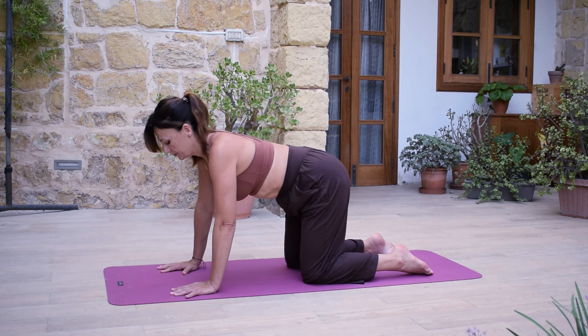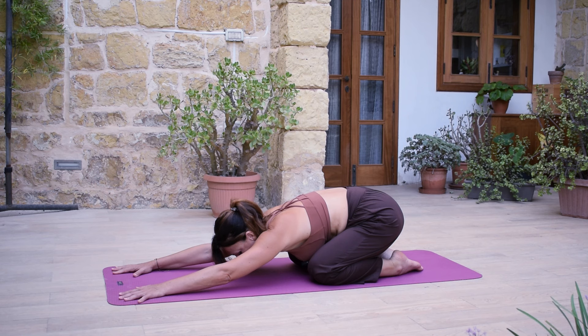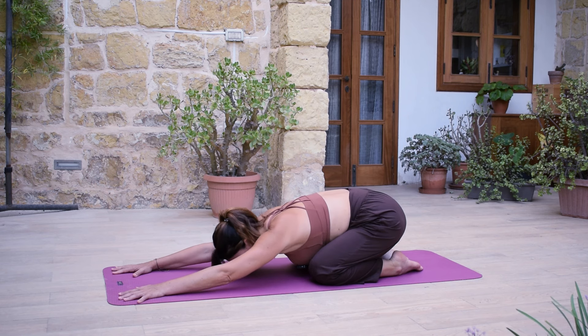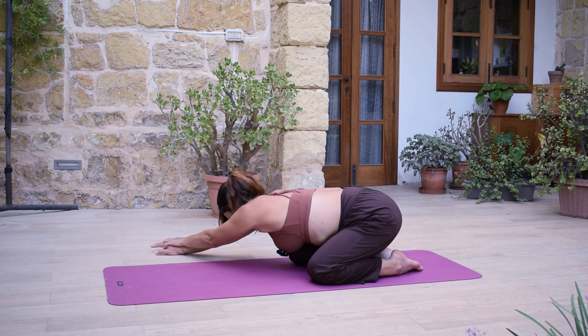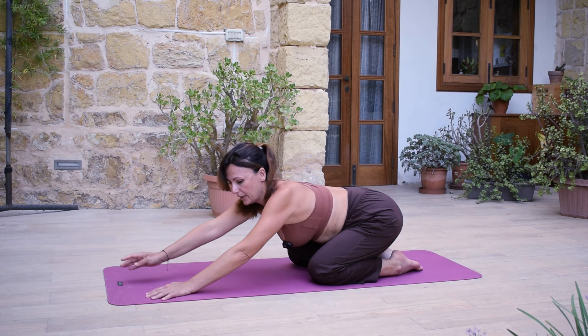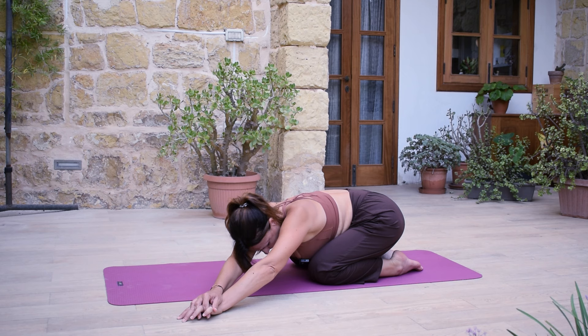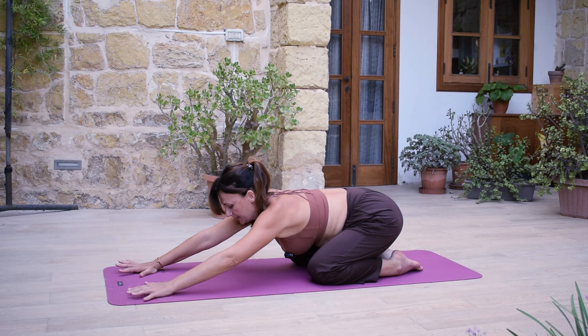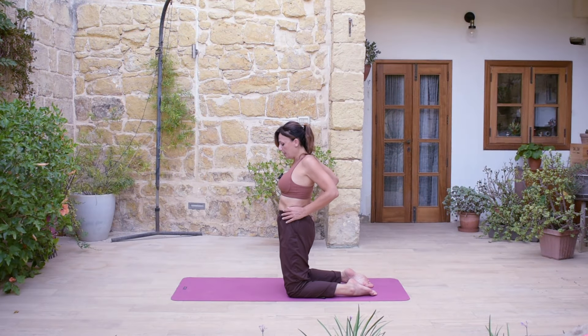This is the last one. And as you exhale, take your hips back towards your heels. Extend your arms, allow your forehead to drop down. Sighing out. Walk your hands towards the right side, left hand over the right. And walk your hands towards the other side, right over your left. Come back to center. And from here, slide your hands to your knees, to your thighs, coming up.